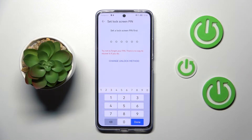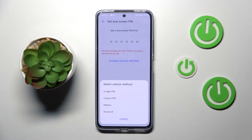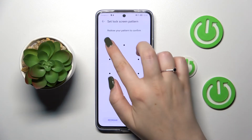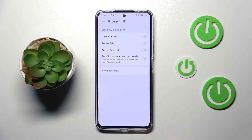You will not be able to add the fingerprint without a lock screen set. You can change the unlock method — you can pick a four-digit PIN, custom PIN, pattern, or password. I will pick the pattern. Here we have to draw the pattern, redraw it, and tap on Done.